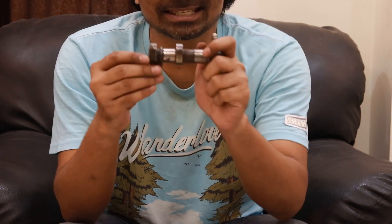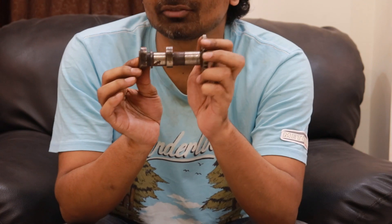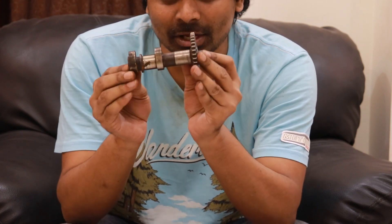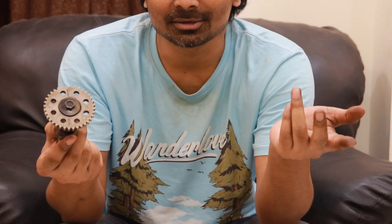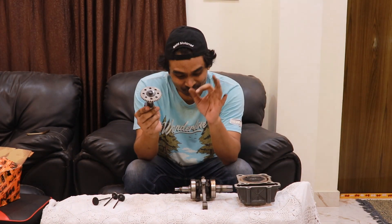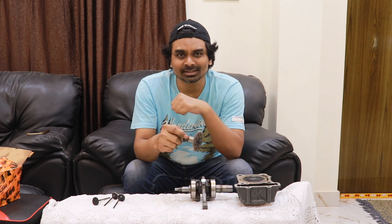So this is how a camshaft of a motorcycle looks like. In the next video I'm going to put a timing chain on this and talk about it. Thank you for watching — if you liked this video and gained some knowledge, do give it a thumbs up, subscribe to this channel, and stay tuned for the next video. Thank you, bye bye.